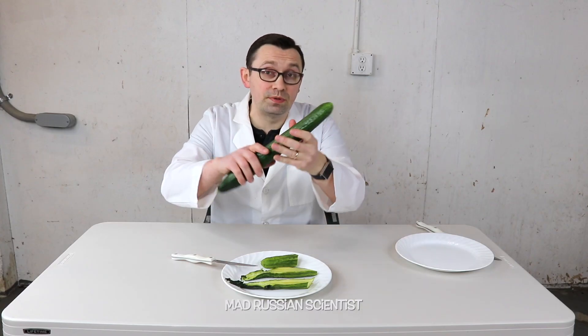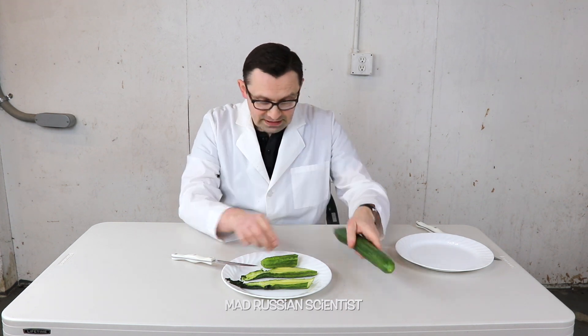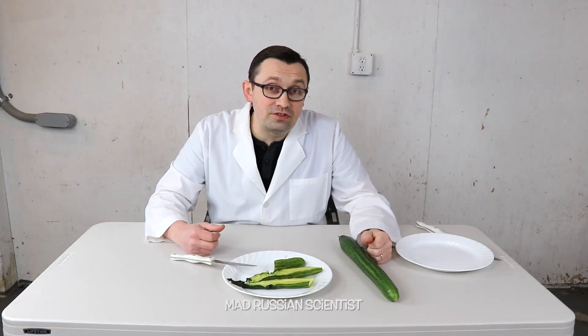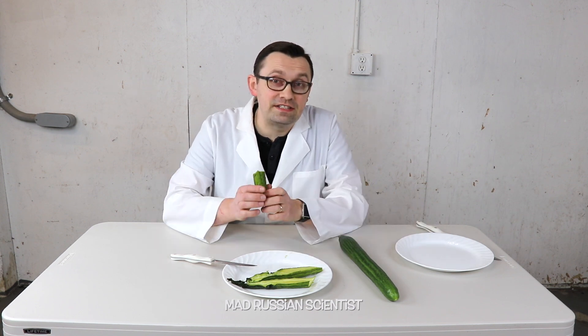Now we know what happens if you put a cucumber in a dehydrator for seven days — it becomes this soft and slimy cucumber. Well, you guys, don't try this at home. Thank you for watching and I'll see you in the next video.